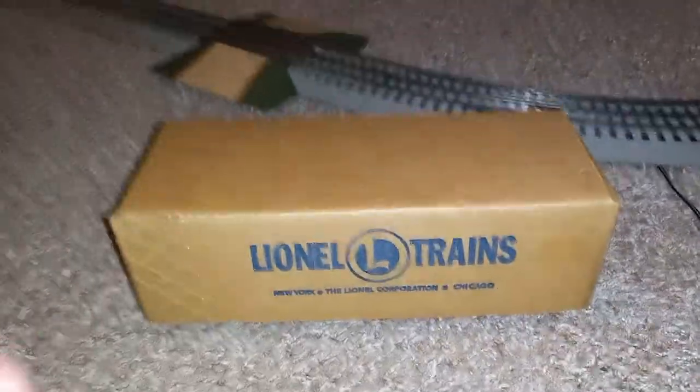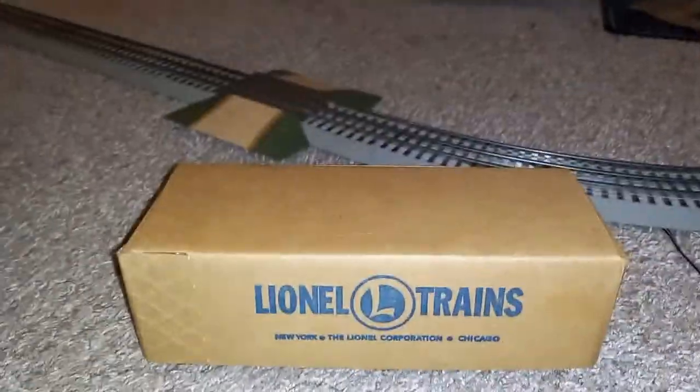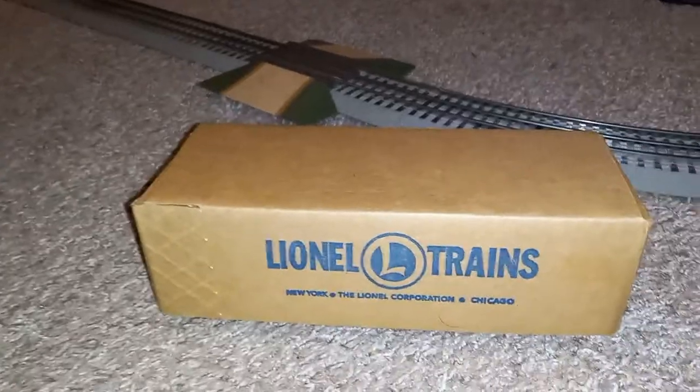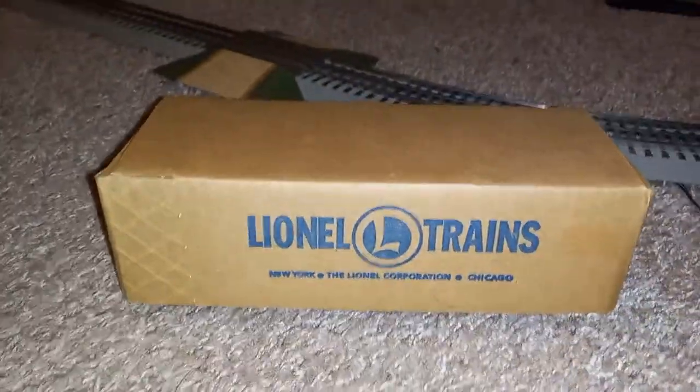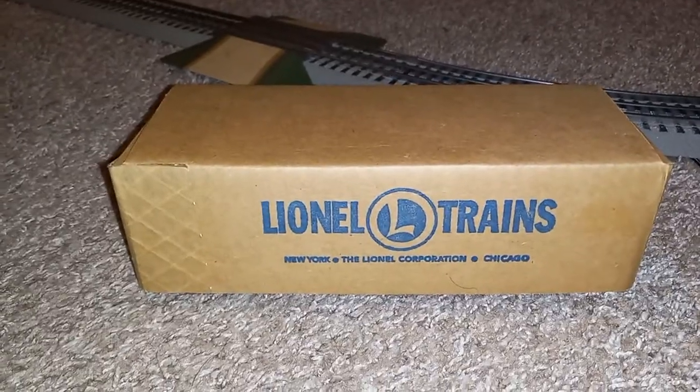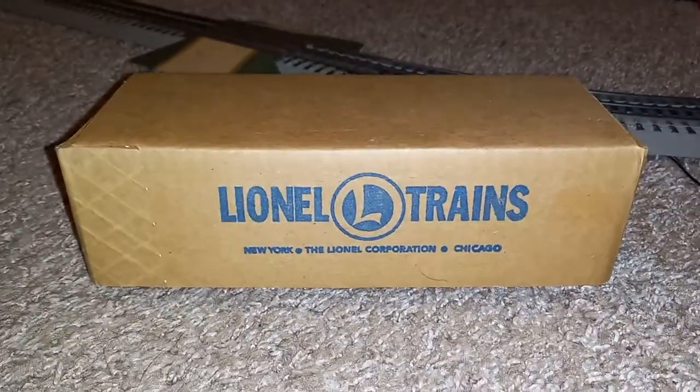This video is going to be the last Trolley Tuesday uploaded regularly every Tuesday. We've gone through almost the entire month of February — even though it's the shortest month, it feels like it's been going on for a lot longer.